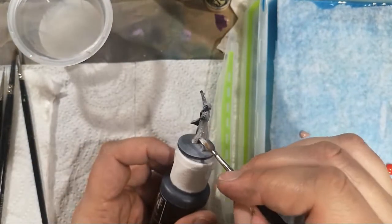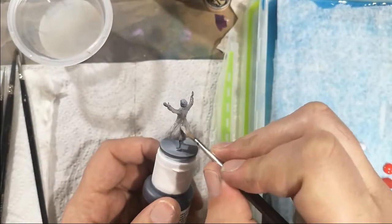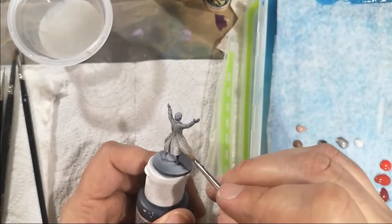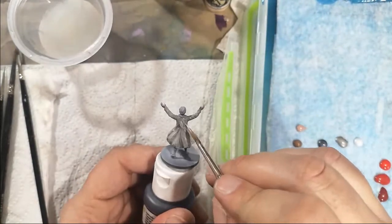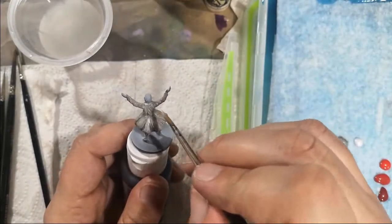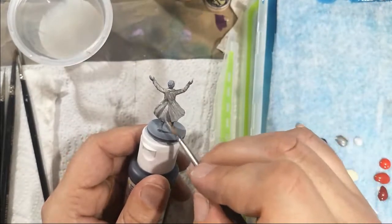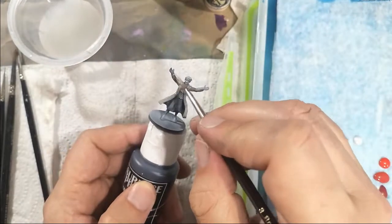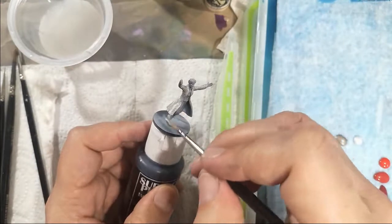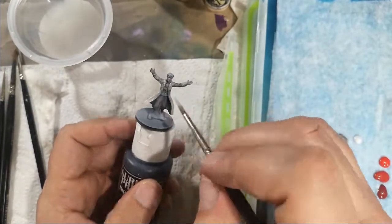While it's still wet, going in with an even lighter one — you'll see it's kind of mixing straight on the model as I'm moving it around. Again, aiming for even lighter areas. This technique is called sketching: while everything's still wet, I'm blending it all together, sketching out where I want the highlights to be, having a play with the colours to figure out where I want the light and shadows to be.